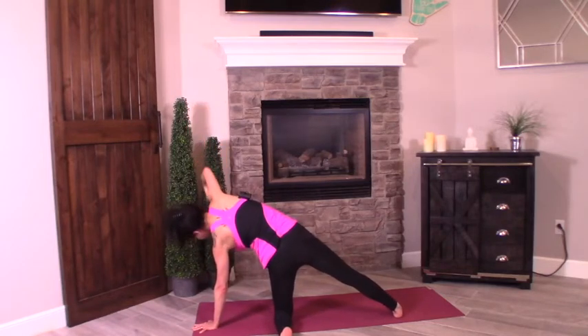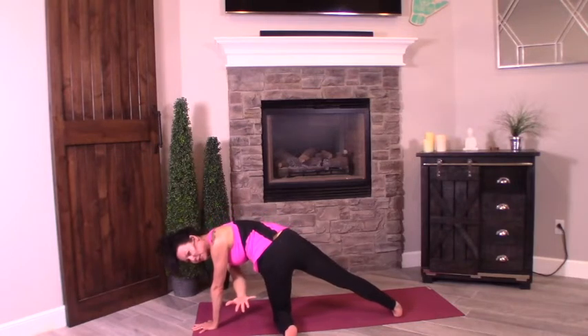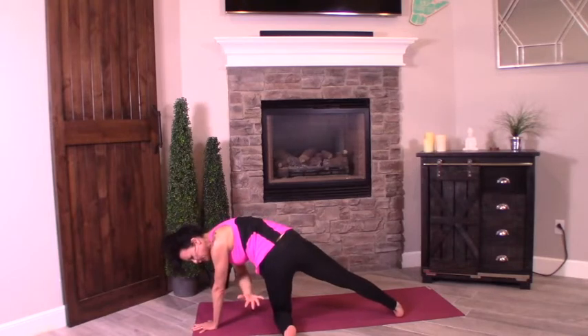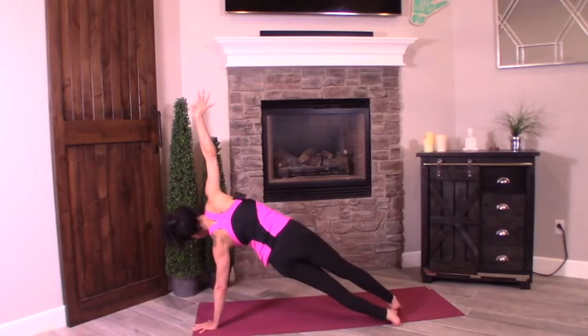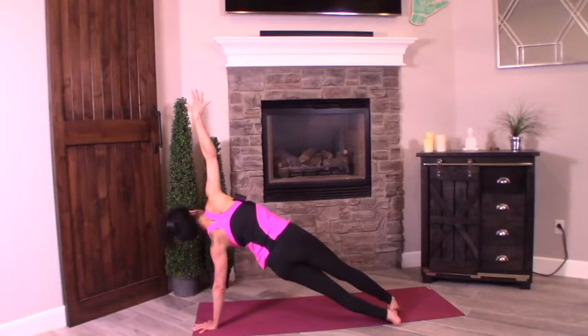Now we're going to use these obliques again. Reach up. Exhale — like you're serving cookies or pizza behind you — crunch and pass it through. Inhale, this is the modified version. Exhale, push through. If you want more challenge: full plank side plank, exhale push through. We're doing three only. Now stack it up.